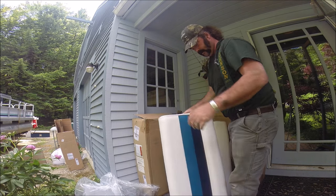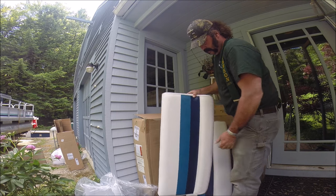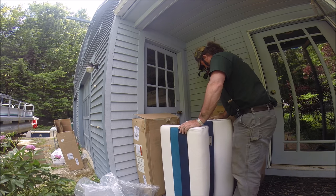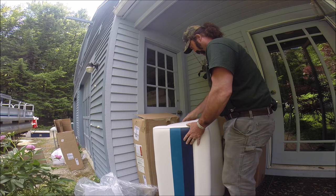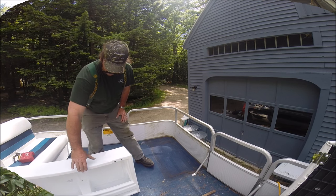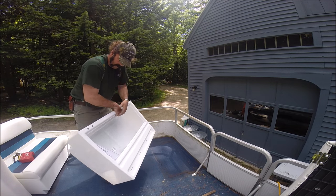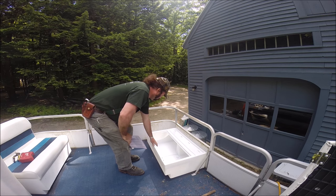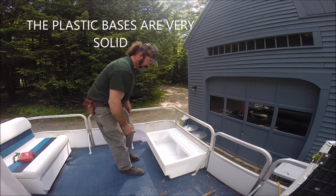Yeah, look at that. Sexy. And these are the bases. Get these straight here. This plastic base. Pretty good, actually.